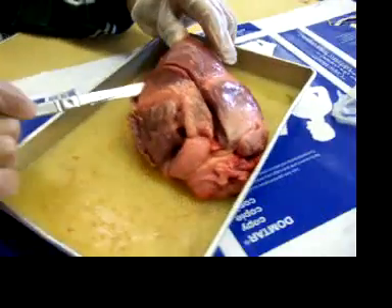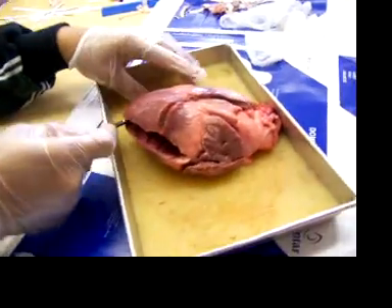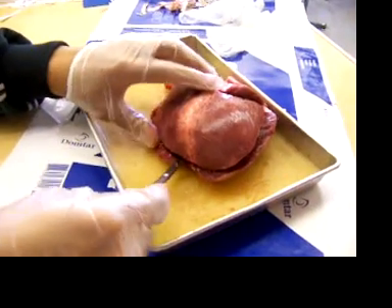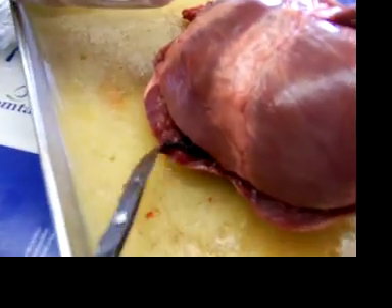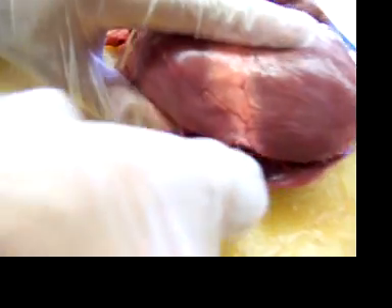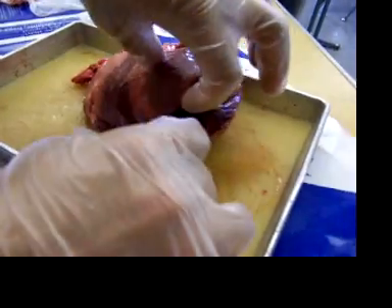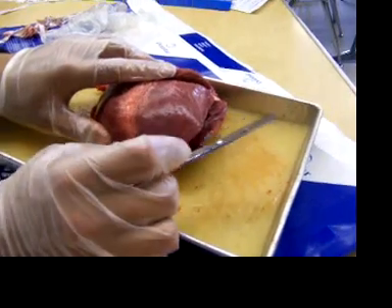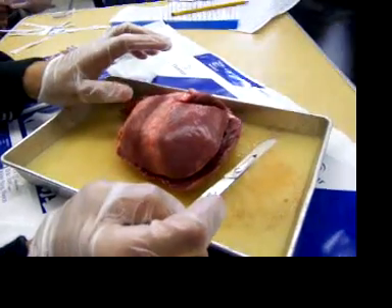That's the nice footage. It's congealed blood. It's like jello. So we're gonna — can you help us cut this open?